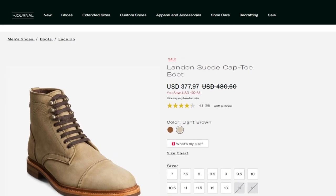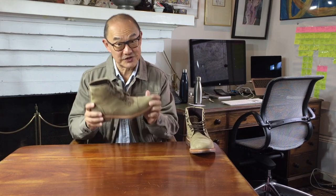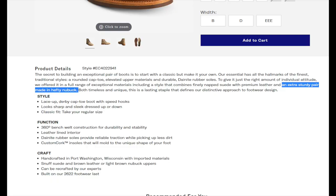This is the Ellen Edmonds Landon boot. On their website, they call this the Landon suede captoe boot in light brown. Firstly, it's not suede — it's definitely nubuck. In fact, in the small print of the description, they say the Landon is offered in a full range of materials, including an extra sturdy pair made in hefty nubuck — their adjective, by the way, not mine.